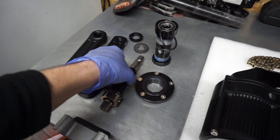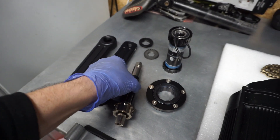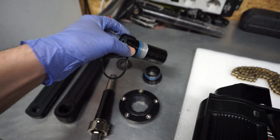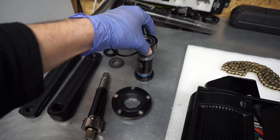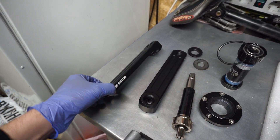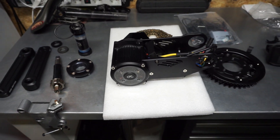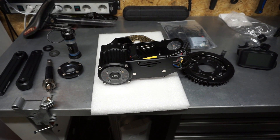I disassembled the crank, the caps, and the pedal cranks. And then you can see all the parts. Let's start assembling this on the frame.